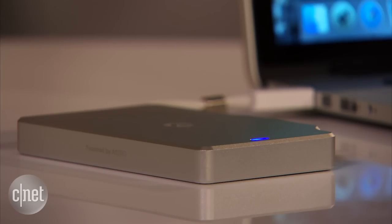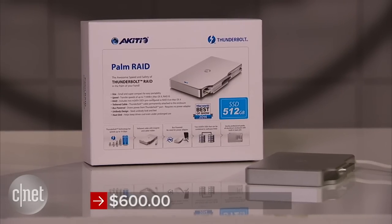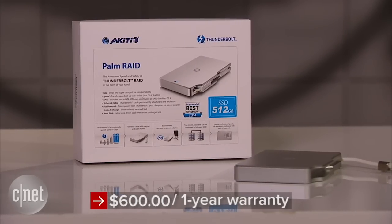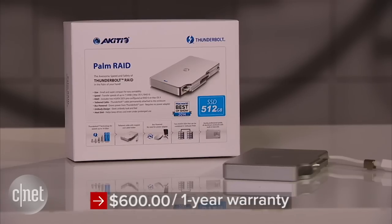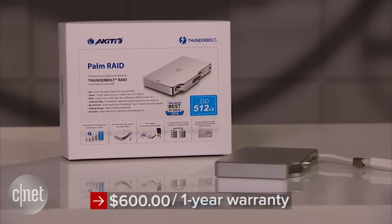So basically if you want something really fast in read speed and compact and easy to use, this is a good drive to have — as long as you are rich. That's right, because it's very expensive, costing close to $600, and it includes only a short 1-year warranty. So beware. For more on this one, check out my full review at cnet.com.